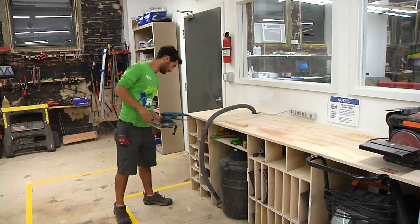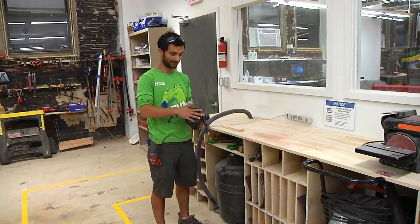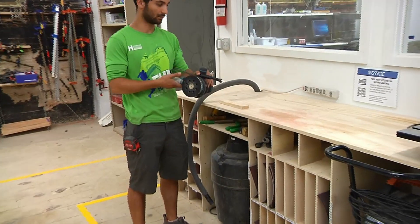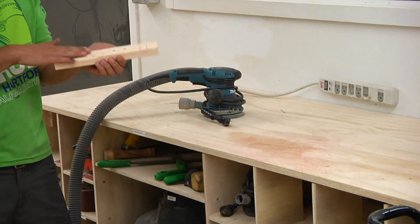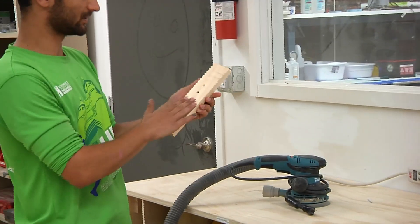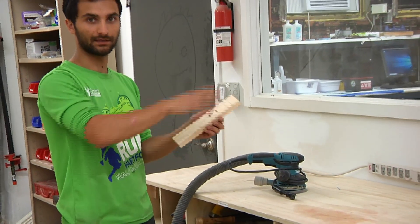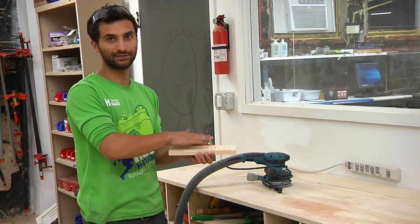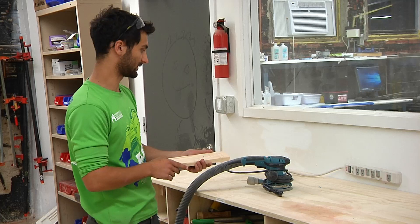This is a Makita random orbital sander. What that means is that it's not just spinning — it's actually moving and vibrating in all sorts of directions. The idea is that when you're sanding a piece of wood, it will generally leave scratches if you don't go with the grain. If you were just spinning in a circle, it will leave circle marks. The solution here is it does little movements in every direction, which altogether don't leave that much of a mark on the surface of your wood.